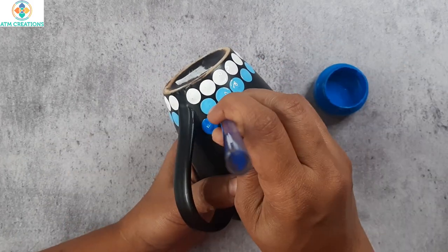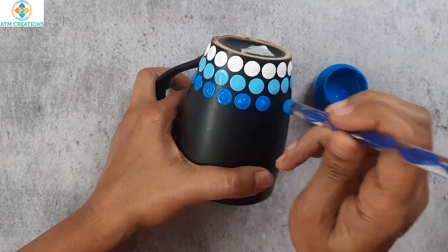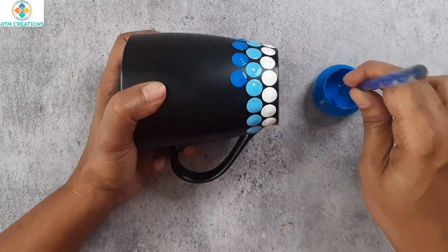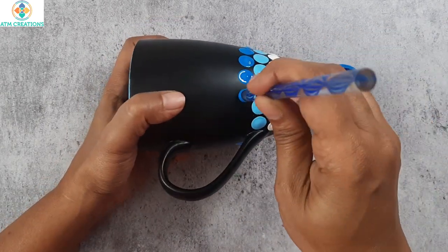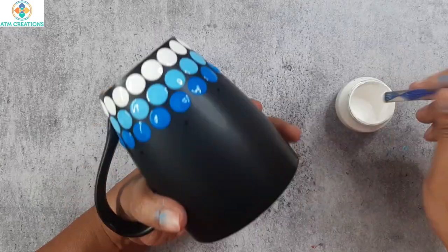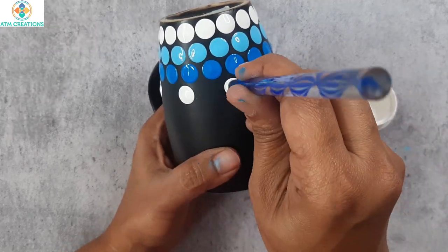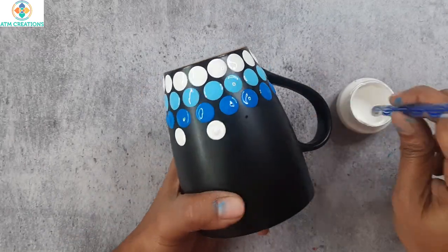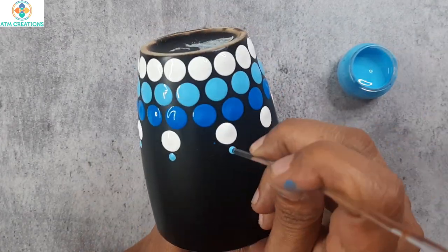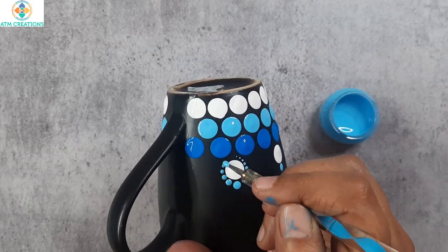Now, I will do a third layer of dotting using light blue. The third layer of dotting is done too. Now, I will keep some white dots here. I will keep a small sky blue dot just above these white dots. Now, I will work the dots using sky blue.